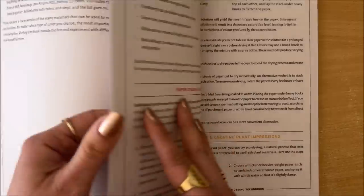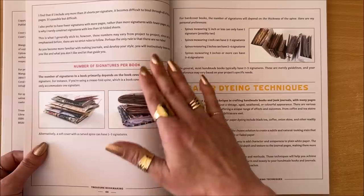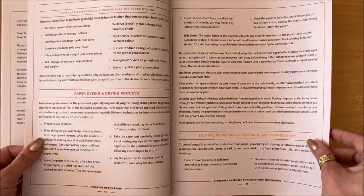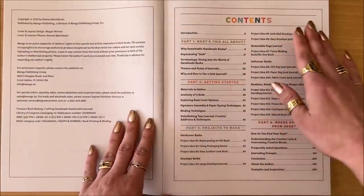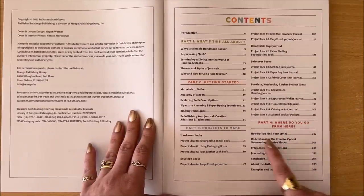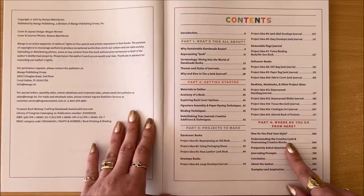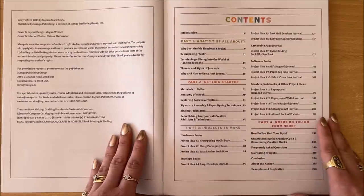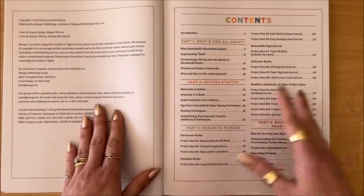I really don't think I've missed anything in this book. You can see what is a signature, signature assembly, number of pages per signature, number of signatures per book, all the different things you can use to dye your papers, and recipes with step-by-step instructions. Moving along to part four: you now know what this is all about, you now know how to make all of the projects, and part four is about where you go from here. That's where we talk about how to find your style, understanding the creative cycle, and overcoming creative blocks. All artists go through periods of high inspiration and then no inspiration — otherwise known as being stuck in a rut — and what can you do about it.